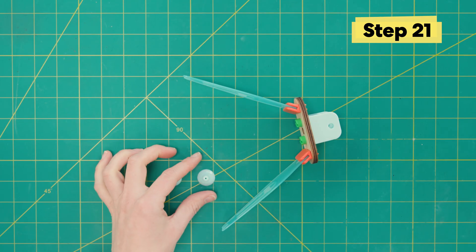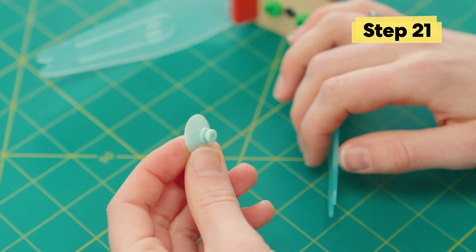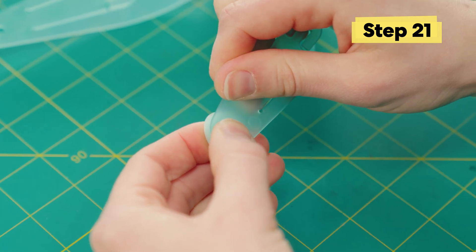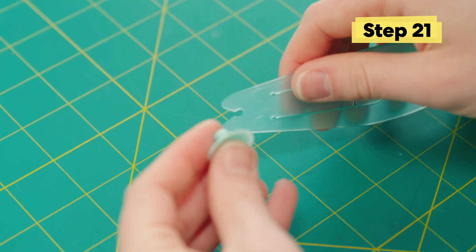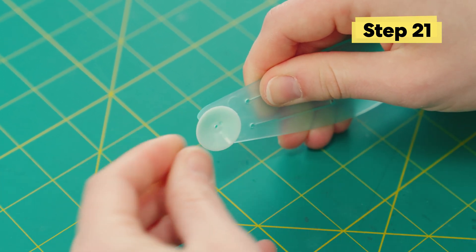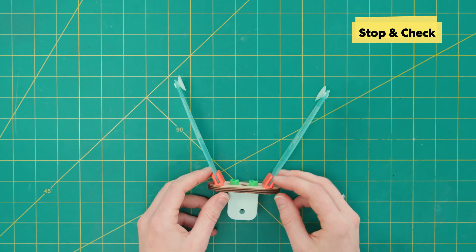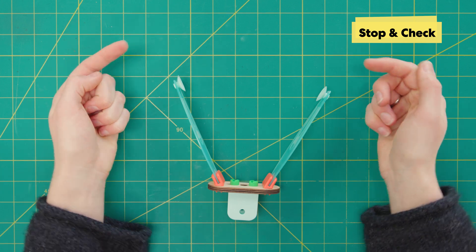Time to add some grip. You'll notice on the back of this little suction cup piece that there's a little ridge. We're gonna slide that into the notch on the other end of the pinchers. Make sure they're in all the way. Make sure that they're actually pointing toward each other so that when you close the pinchers, it actually helps pick stuff up.